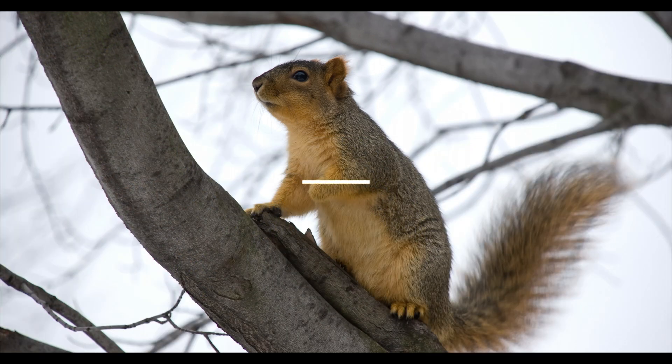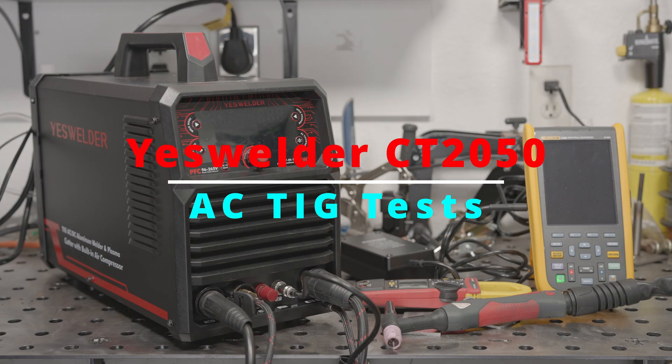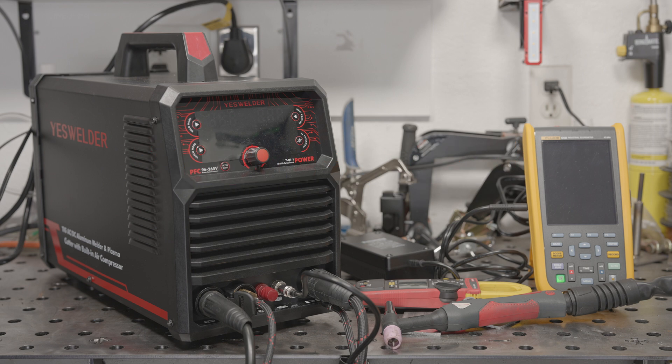Hello everyone. When I previously tested the TIG performance of the CT-2050, I used the foot pedal and found that not only did the machine fail to reach the rated output on AC, but when used with the foot pedal, the max output was even less. So this is a quick video to share the results of some additional testing with the torch-mounted amperage control to see if that suffers the same reduced output, as well as a bit more testing with various frequency and balance settings.